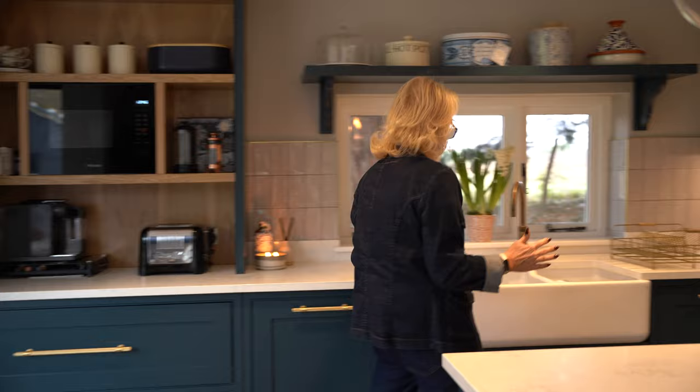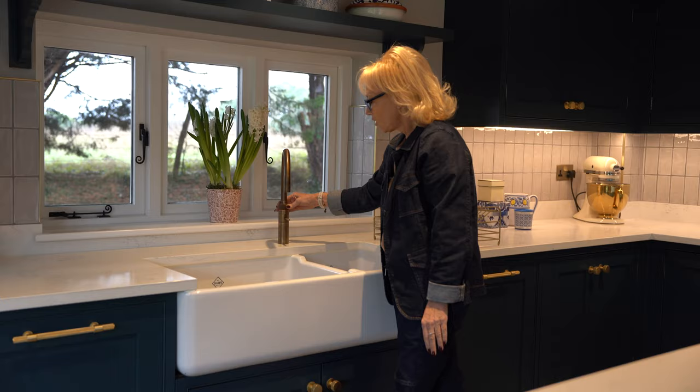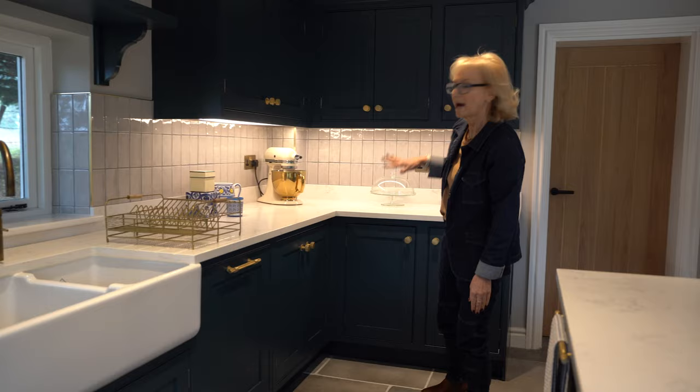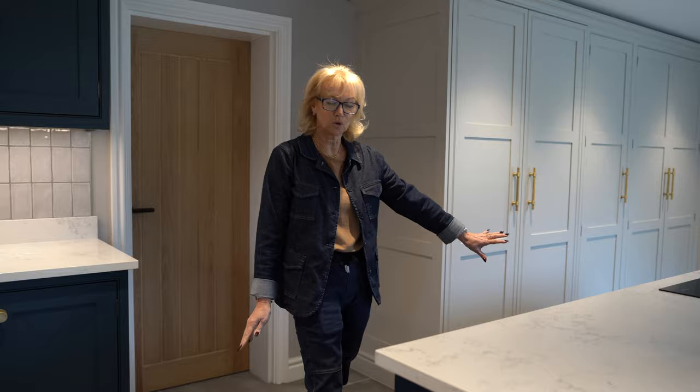We then have a lovely Shaw's double butler sink with a Quooker top tap in a patinated brass finish. We've got a Neff dishwasher and plenty of top and base storage. We used a large cup and bar handle as a towel rail, which is really handy.